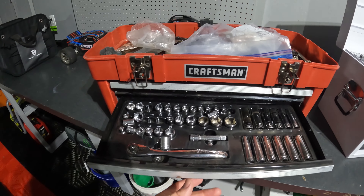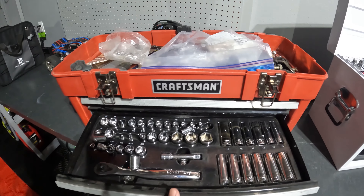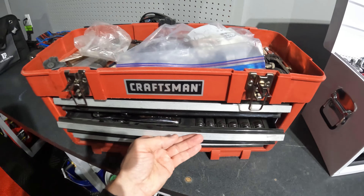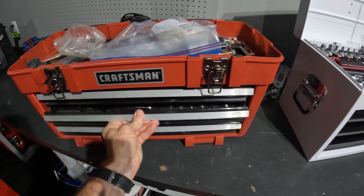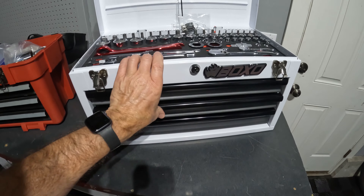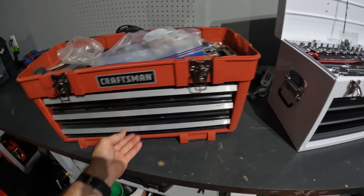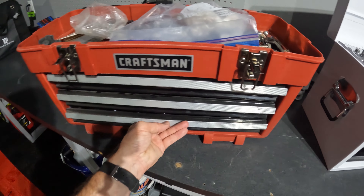Same thing here — this one's not as bad. It does have dividers that hold the sockets, but they're not in place by the time you get there. And then the drawers — the drawers are a lot cheaper. Where the Boxo has really good rollers, everything smooth and locking into place, on this one nothing's in place by the time you get there.